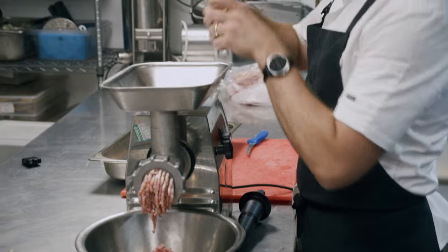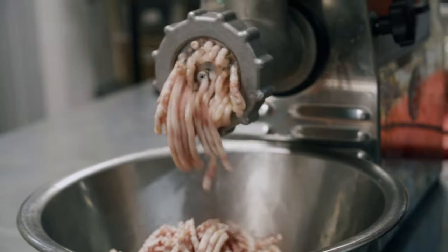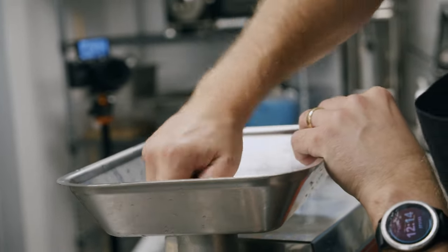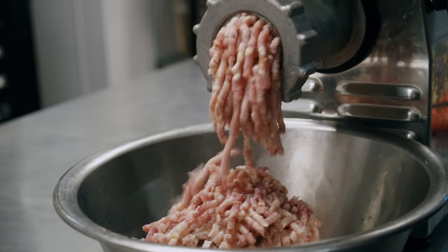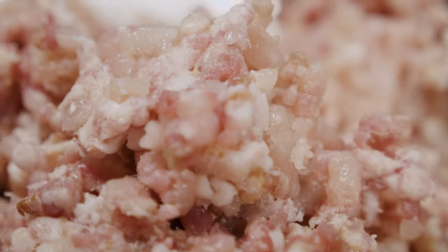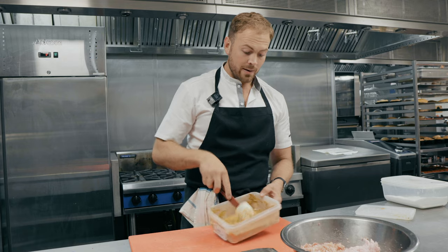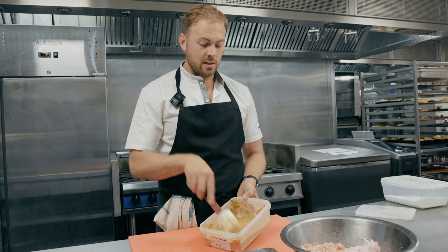In goes our breasts and our thighs, and to this I'm also going to add a little bit of smoked bacon fat. The smoked bacon is going to add a nice smoky flavor and a nice bit of pork fat into the mix. So that's our mix there with the bacon fat mixed in — now that's ready to be marinated.